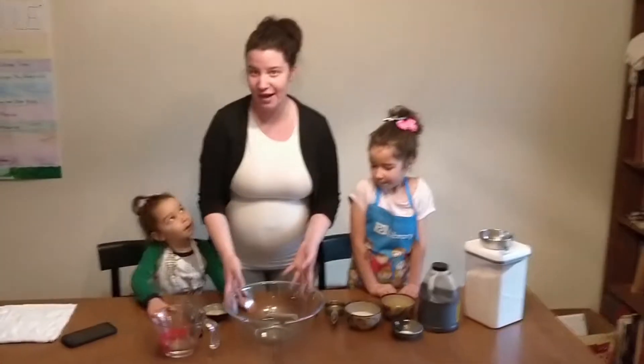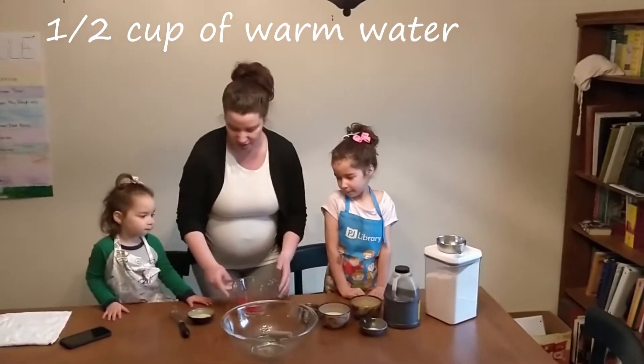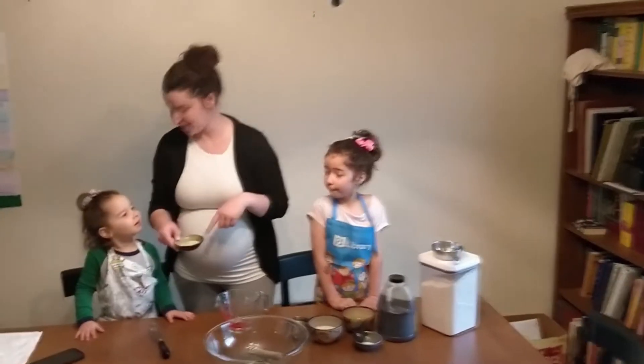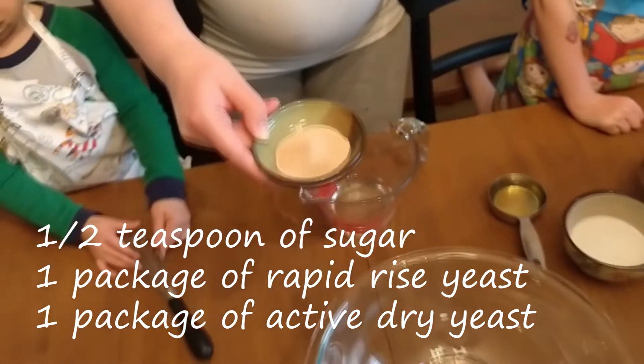We're going to start right now and the first thing you're going to need is half a cup of warm water. Then in here I have half a teaspoon of sugar. I have rapid rise yeast and active dry yeast — one package of each.